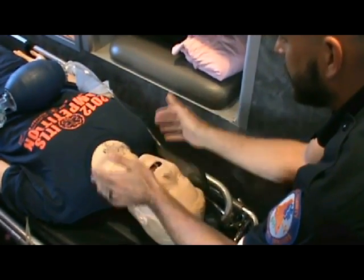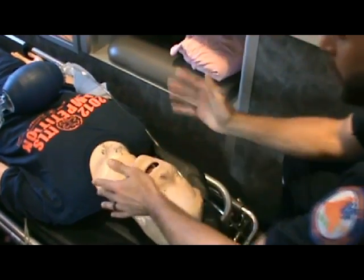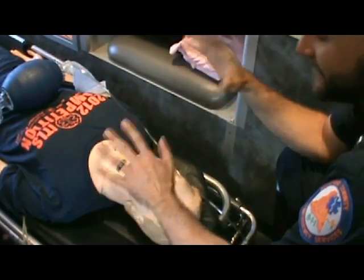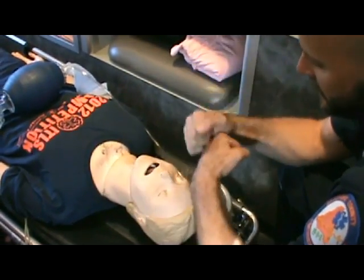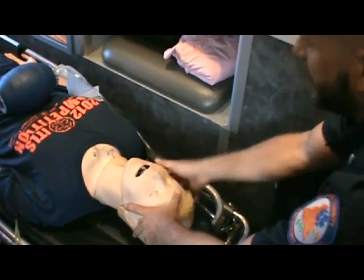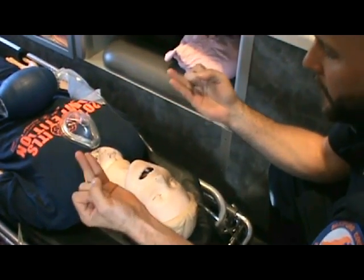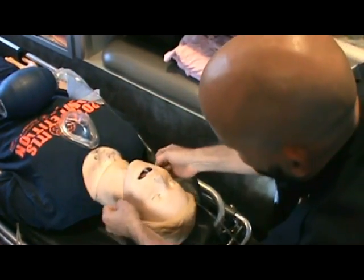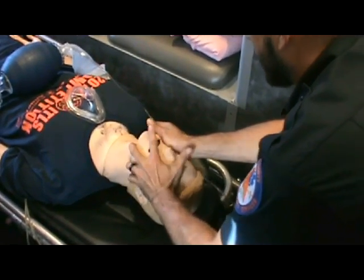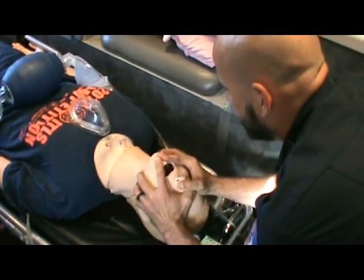How do we get the best airflow down into the trachea? We've always been taught head tilt–chin lift if no spinal injury is suspected, or jaw thrust. But don't pick and choose — if there's no spinal injury, do both. Take your ring and pinky fingers on either side and place them back on the TMJ, press up, hold the mask, take your index fingers to open the chin, then do a head tilt–chin lift.